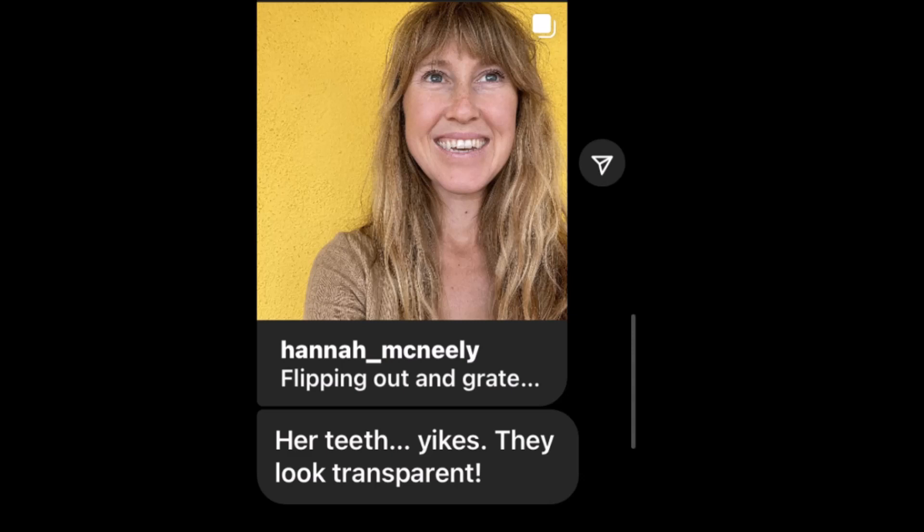And look what we have here — that exact thing. Hannah McNeely, she's not even a raw vegan, but let's zoom in.